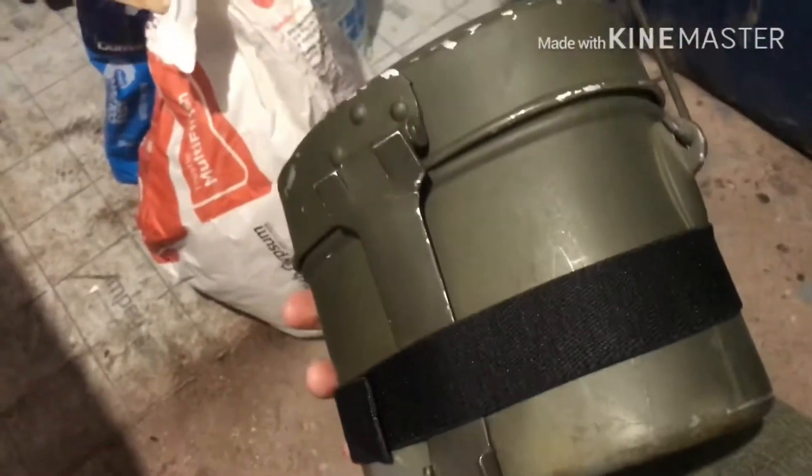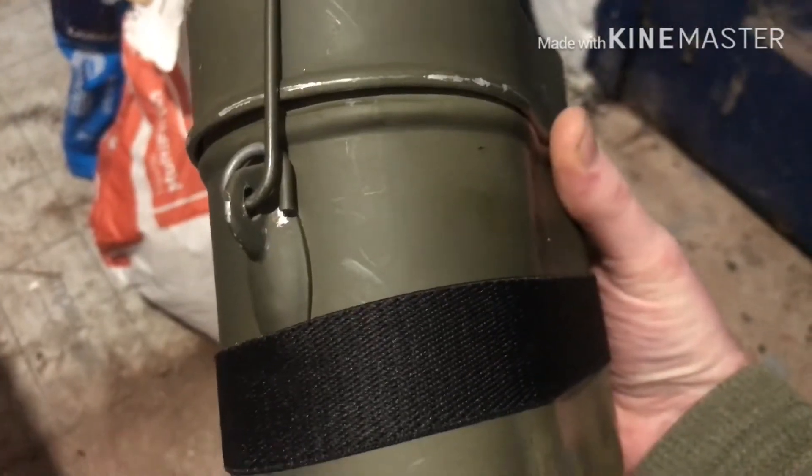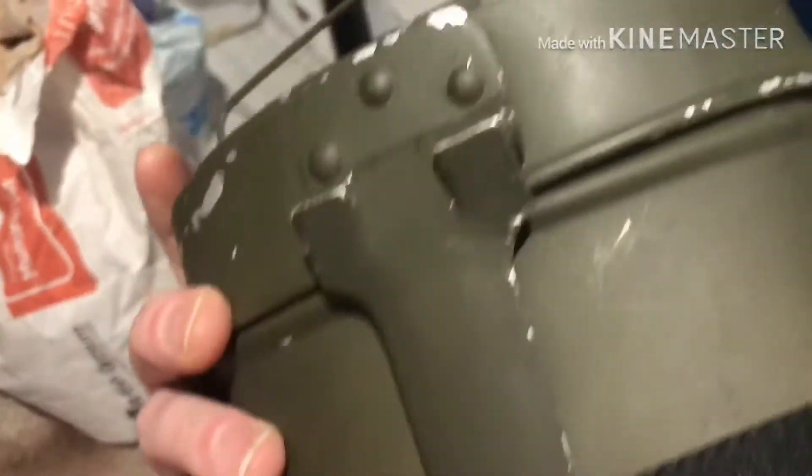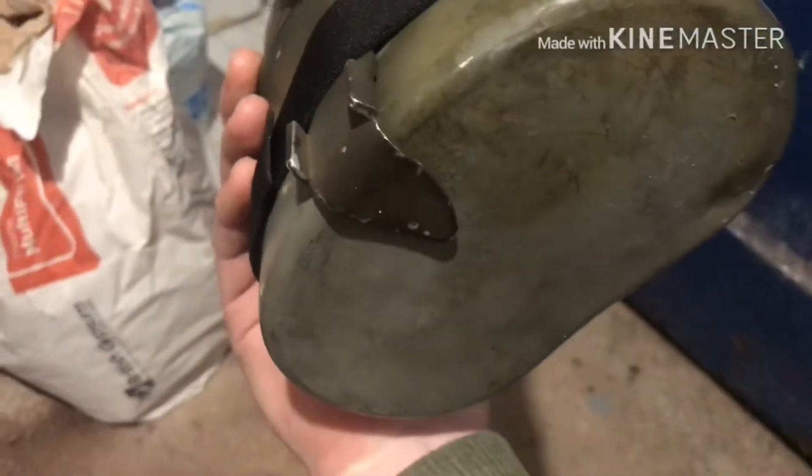So that's the outside of the tin. It's just got a bail handle there. I've sort of looked online and certain parts of it, like the bail handle and the clip there, can determine where they're from.